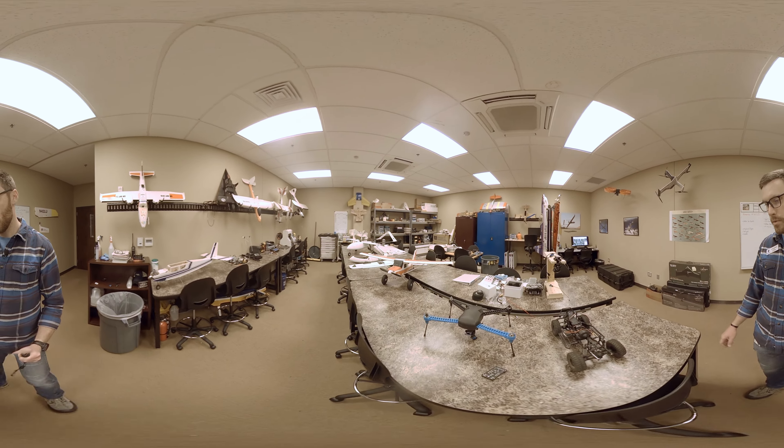Just as an example of some of the things we've got, this is a little rover truck that we put an autopilot in. This autopilot here, you can connect to the GPS and compass sensors and everything, and it will drive an automatic mission around the building. The same autopilot can be used in a quadcopter like this one, and you can put that same autopilot in an aircraft.